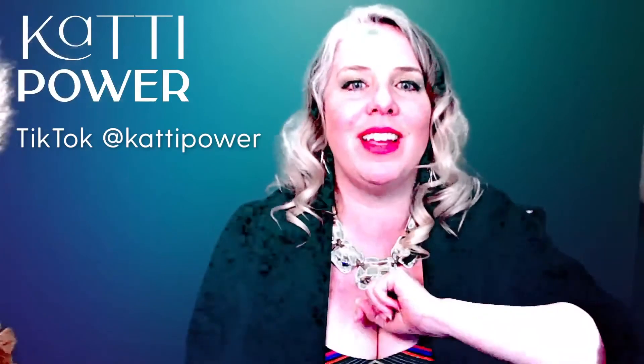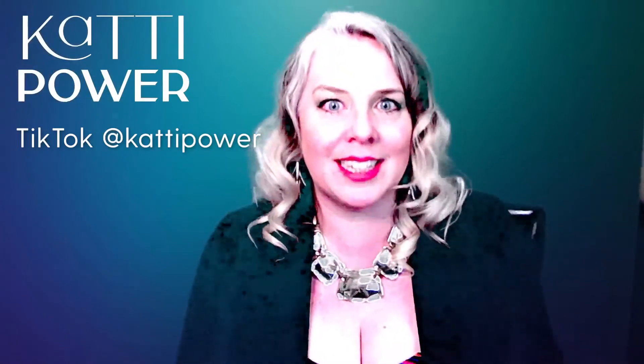Sometimes an increase in volume helps to eliminate some of that excess air in your sound as well. If you've moved it forward and you're still hearing air, just add a little more volume and it will do the trick. Try out these tips for singing less breathy. If you'd like my feedback, head over to TikTok where I have a live weekly masterclass where I coach three singers live every single Wednesday. You can find the link to sign up in the description below.